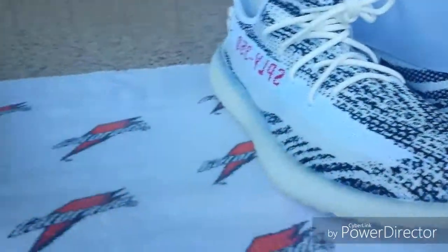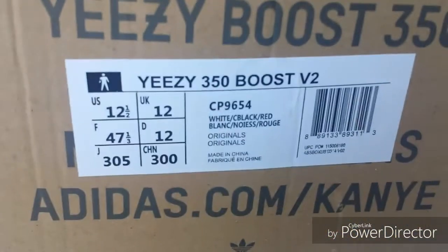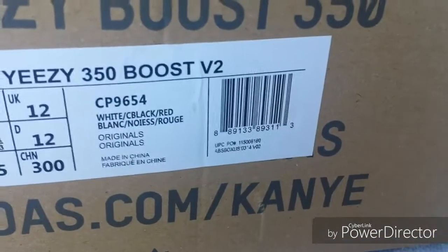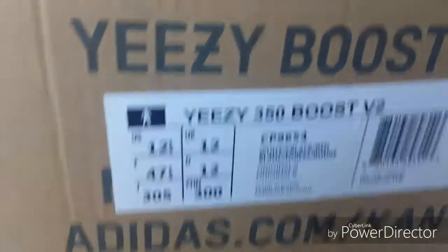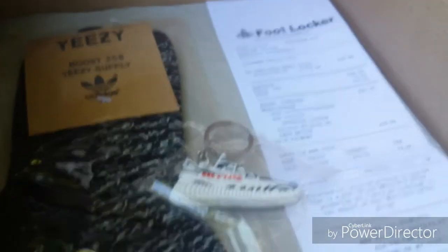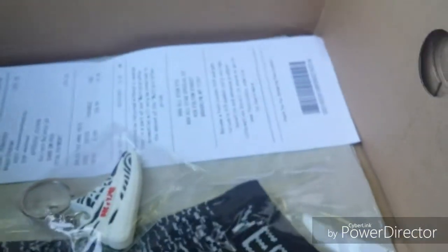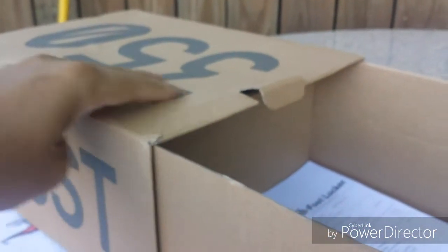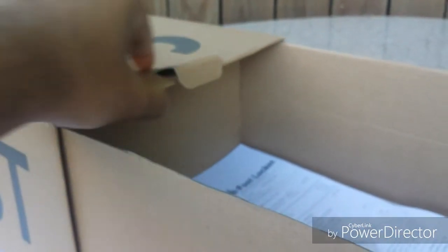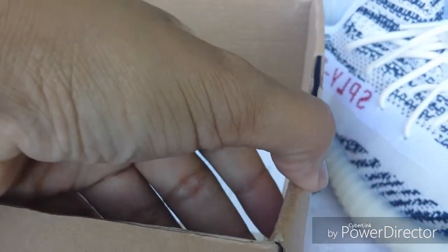Here's a look at the box. The label is a little different from the Jeff Yeezys I bought — it's a lot smaller and the font is a little different. They came with a keychain, the socks, and the receipt. The box itself is pretty good, but the letters and numbers are a little light, they're supposed to be darker. The box is a little cheaper than the Jeff Yeezys — you can see it's real thin, not as thick as the other box.